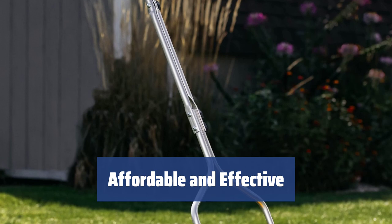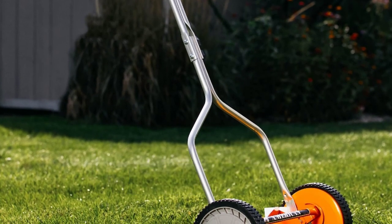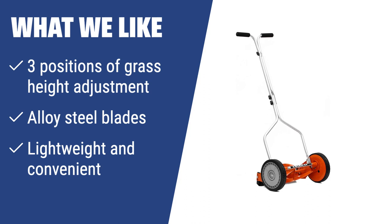In all, this reel lawn mower is a very good option if you need a simpler tool with an affordable price tag for garden maintenance. What we like: The American Lawn Mower 1204-14 is an ideal choice for those who prefer their grass cut short and need a mower that is lightweight and easy to maneuver. With its wear-resistant alloy steel blades and three positions of grass height adjustment, this mower is perfect for small yards or gardens with narrow areas and obstacles.